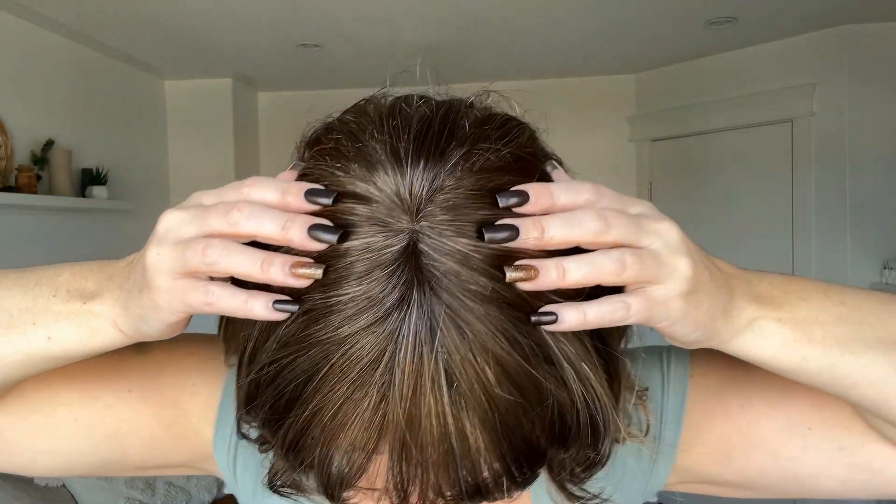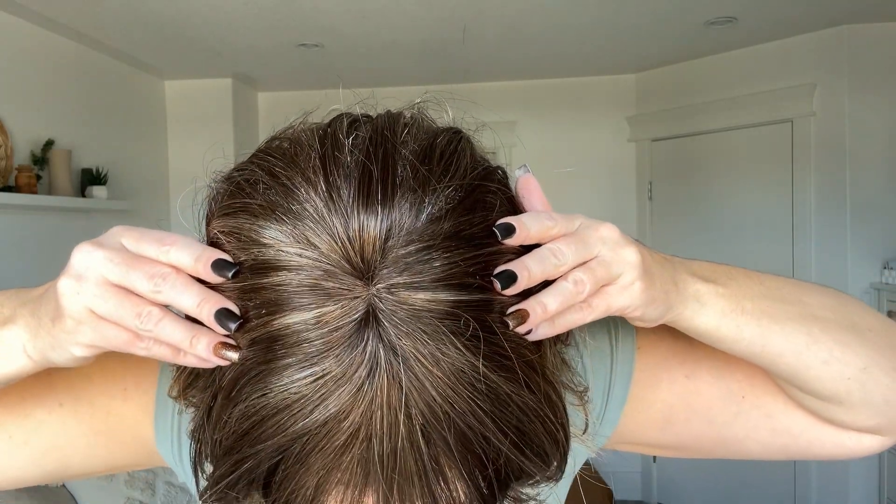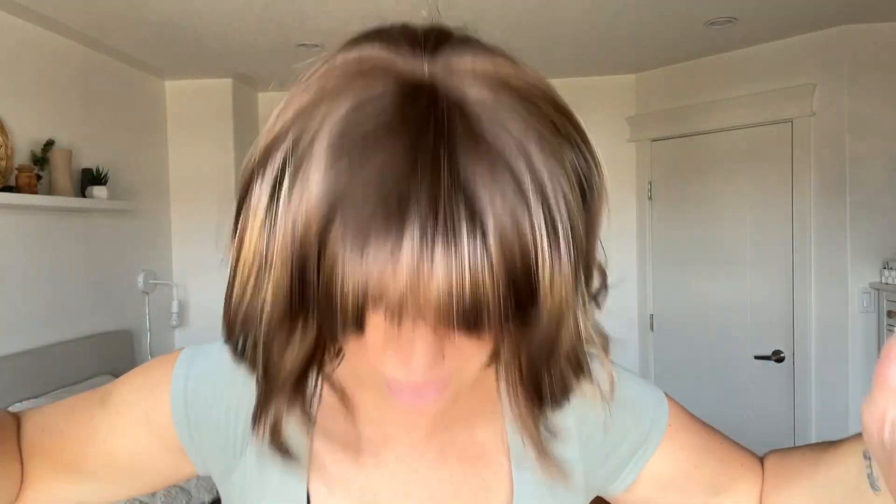Let me show you that monofilament crown. It's not going to be like too much of an illusion of scalp, but it's just going to be where all of the fibers are coming out of — all from that lace-like material just in the middle there. Hopefully you saw that.